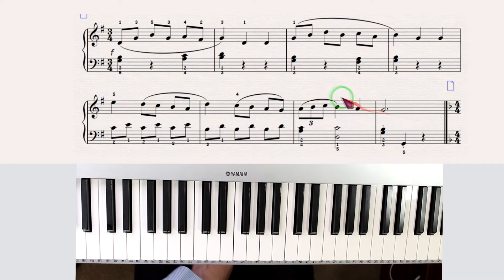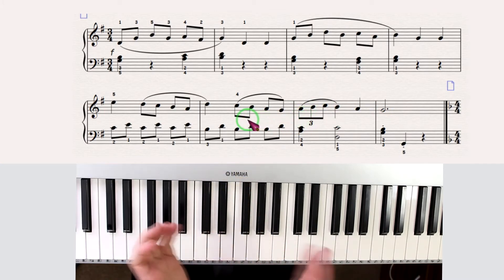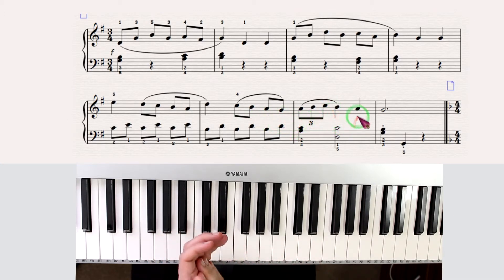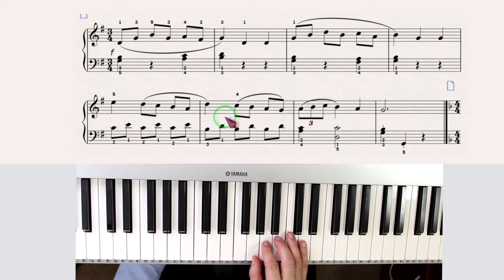This is a triplet here. I'm going to start clapping from here — listen to this. It's already a bit difficult to achieve for beginners.